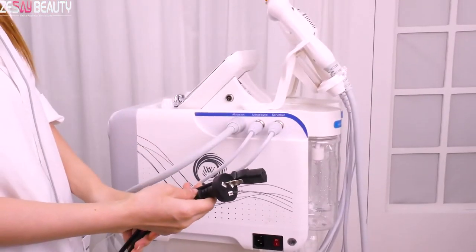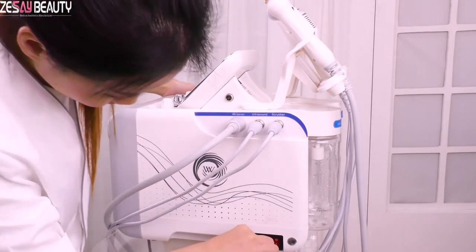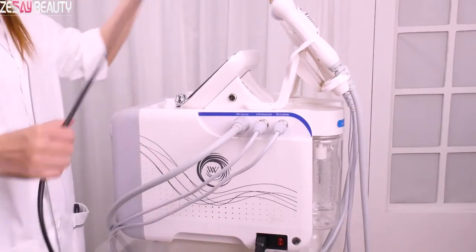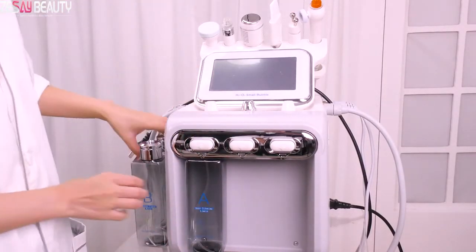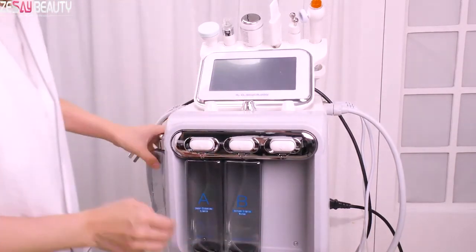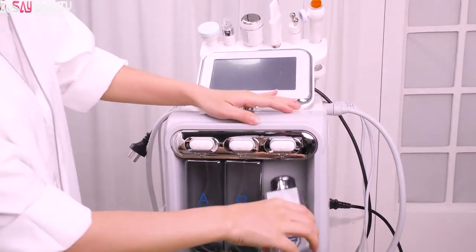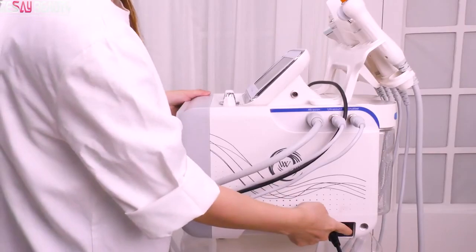Connect the power cable. The fourth step, install the ABC Aqua Peel Solution Bottles. Finally, turn on the machine.